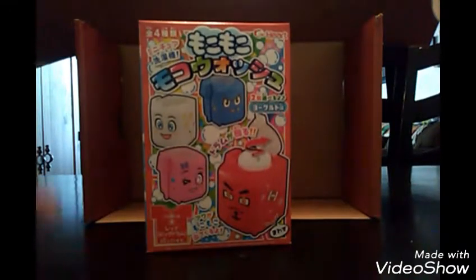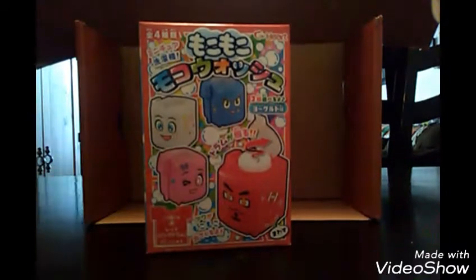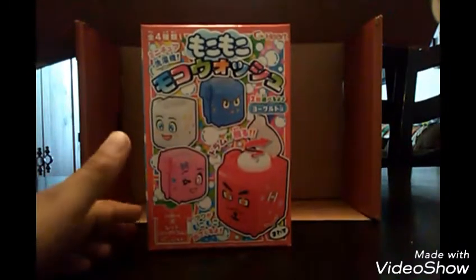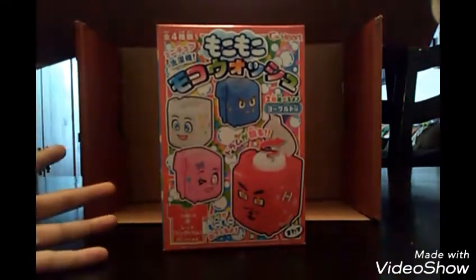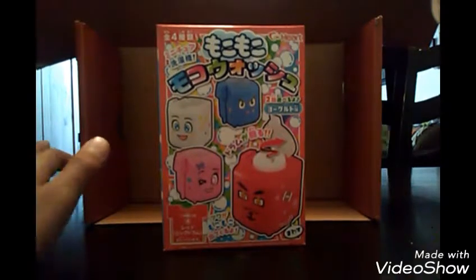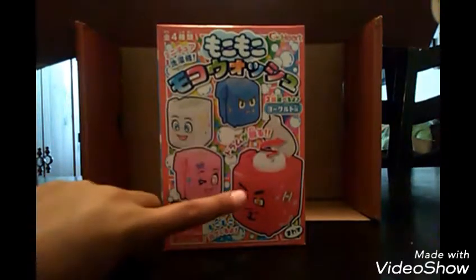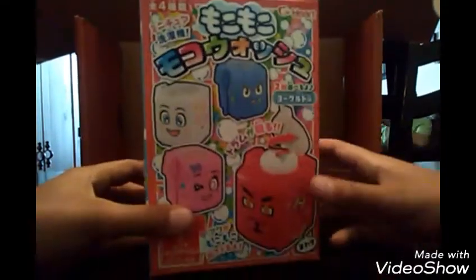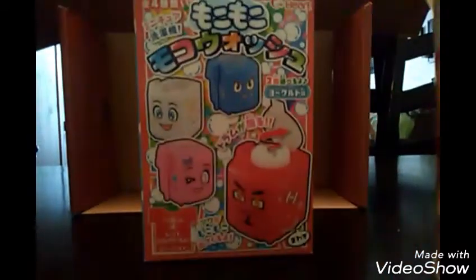I actually don't know if they serve these candies in Japan or China or something. But it says they're Japanese candy, so I'm just going to go with that. Some of them are kind of weird but I enjoy them. I guess these are some kind of washing machines, as you guys can see.